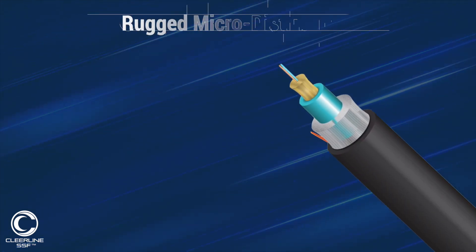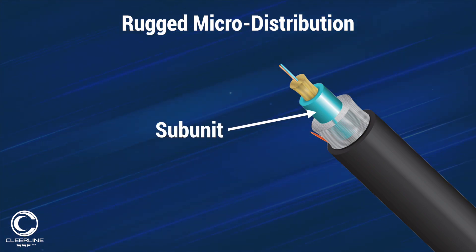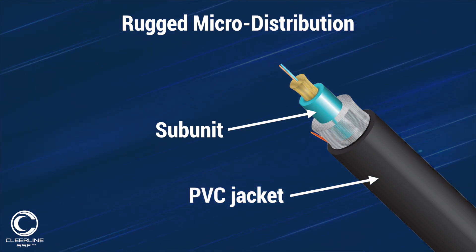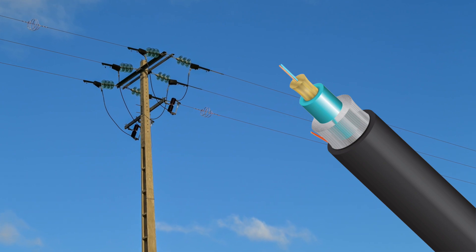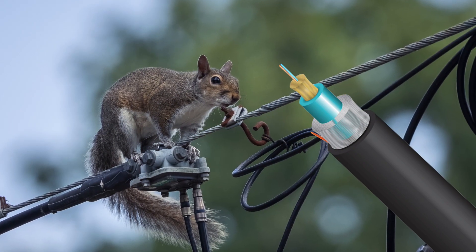The rugged distribution cable is composed of a 3mm micro-distribution-style subunit within an overall riser-rated PVC jacket. The jacket is UV-treated to avoid deterioration under direct sunlight and contains components within it to deter rodents and insects from chewing on it.